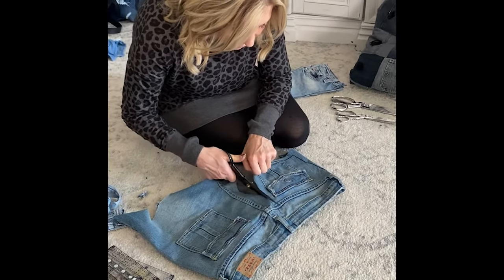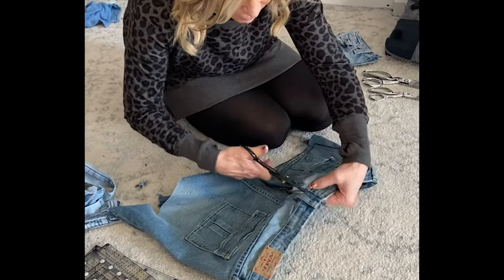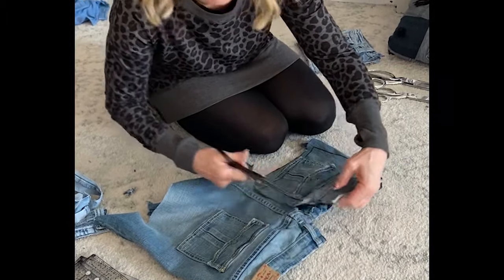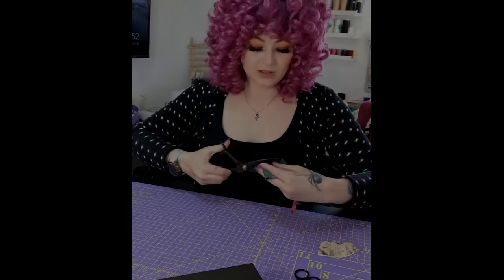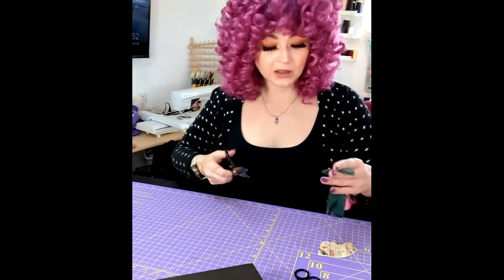As you can see, they just glide through these thick layers, especially up here — this is the thickest part and it just goes through so easily. Here's some knit: so easy, so smooth, such a clean line.